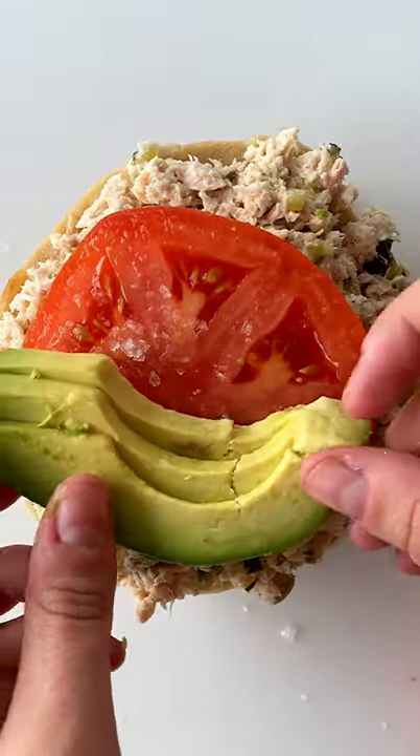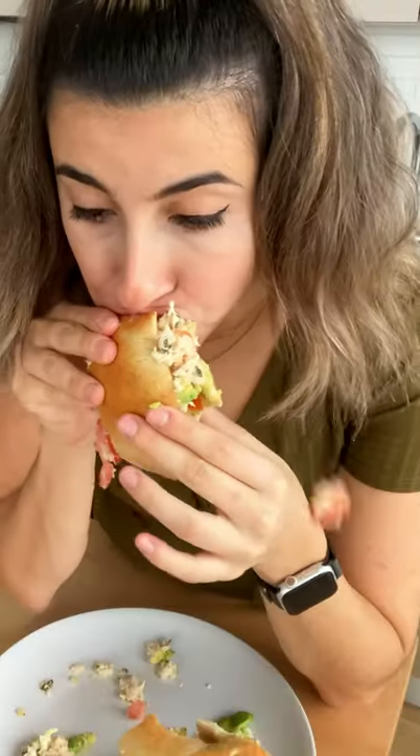This is the perfect tuna salad sandwich, but I'm going to show you how terrible I am at eating sandwiches. So you tell me.